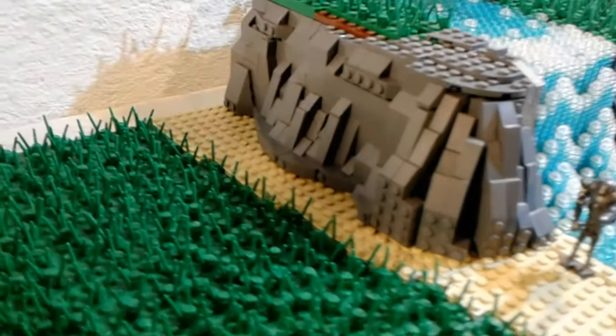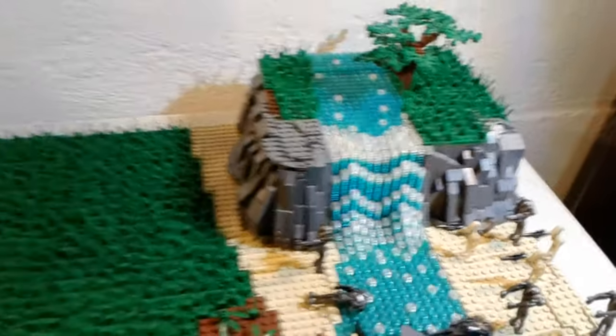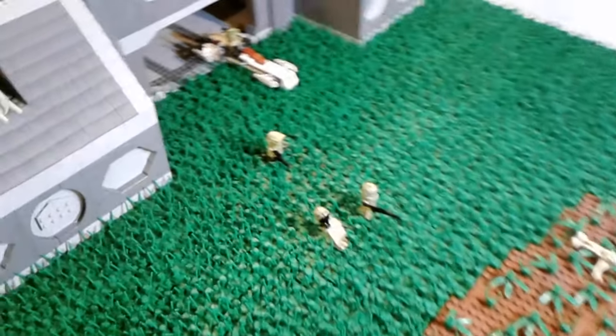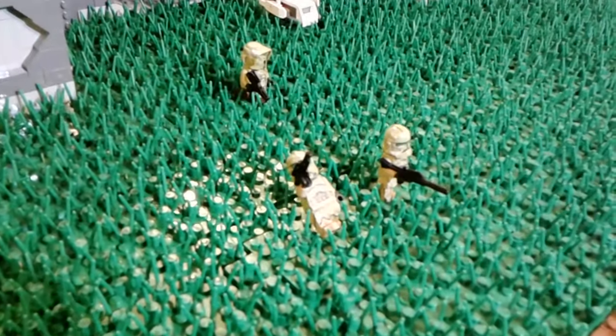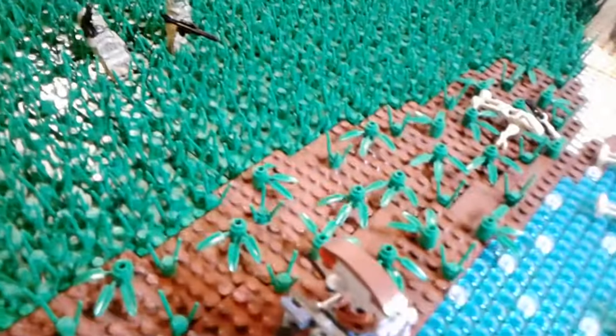I'll give you guys a look at the rock work. Now on to the other half of the battlefield. We have three clones that came out of the base that are trying to fend off the droid forces right here.